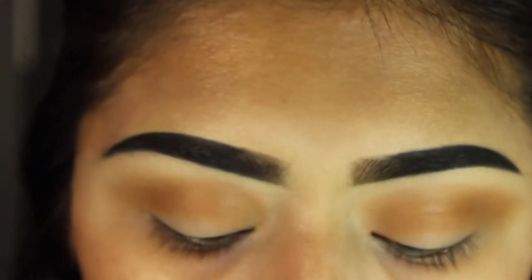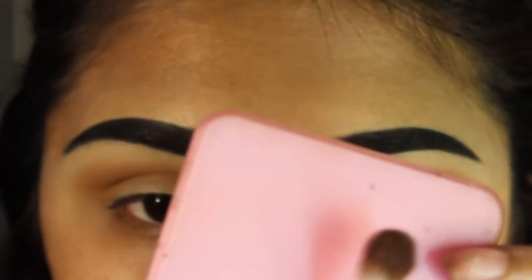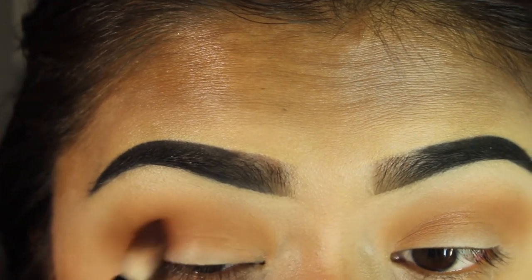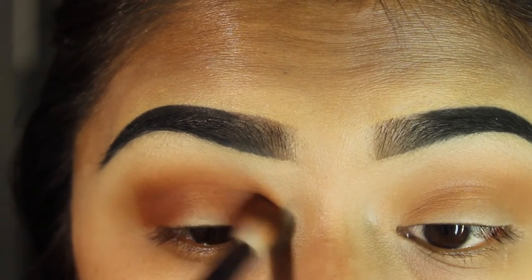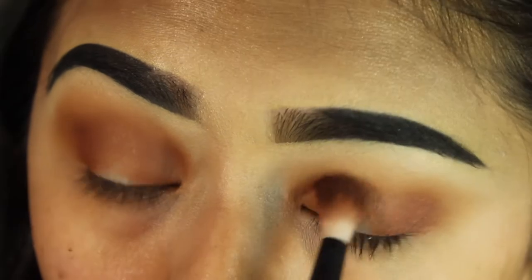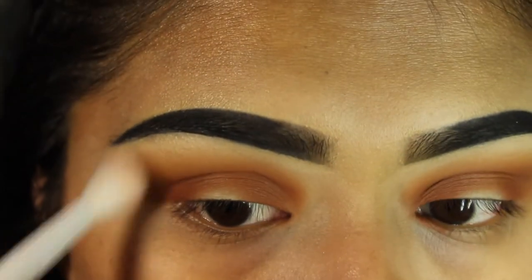Now with Realgar — I believe that's how you say it — it's the darker orange shade. I'm going to go in with a NYX brush and pack that color into the outer corners. Then with a clean fluffy brush, I'll go over the edges to blend.